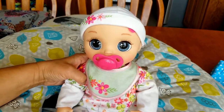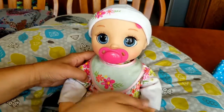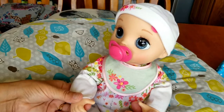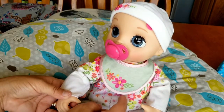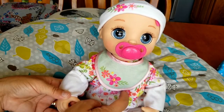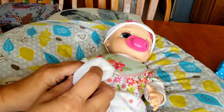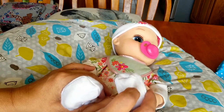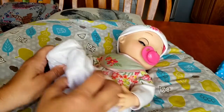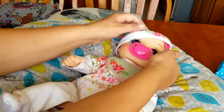There we go — look at that! Suck your pacifier. Yeah, there she goes. That's really cute. Tickle, tickle, tickle. Her feet are ticklish. Aww, you're wiggly. She's a lot of fun.